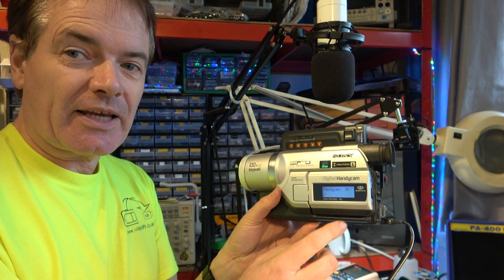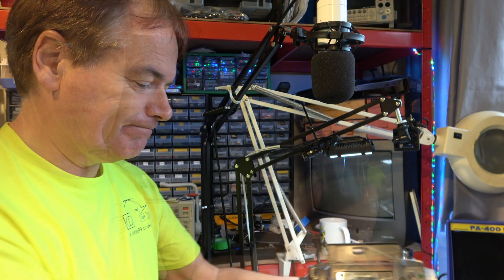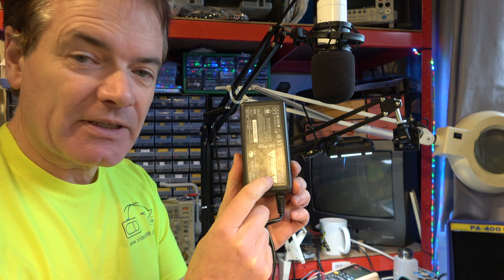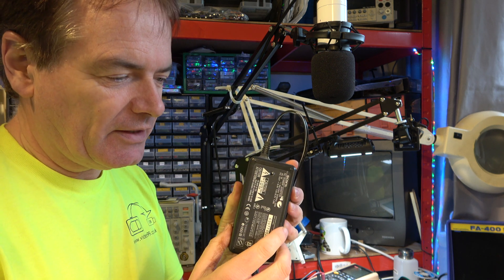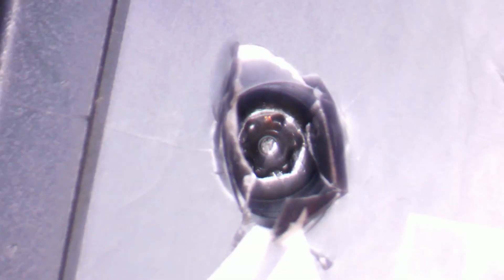The fault is not in the camcorder, it's in the power supply. Let's have a look at that then. There's an indent here, and that's where the screw is. Let's peel back the label and get inside. In there is, I think, a tamper-proof screw. Yes, that's some sort of a tamper-resistant screw. Let's see if I've got the right bit for it. Yes, that seems about right, and it's marked up T10H.